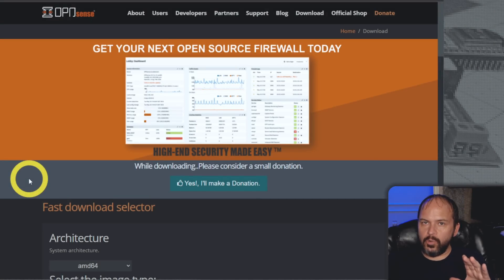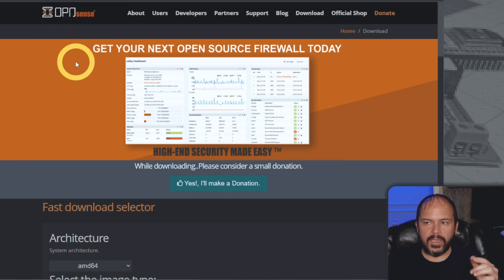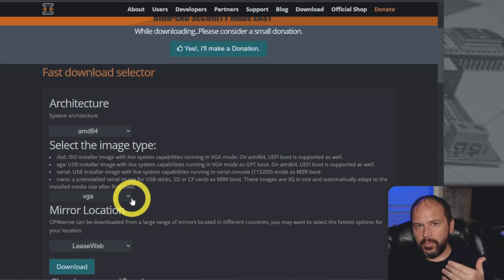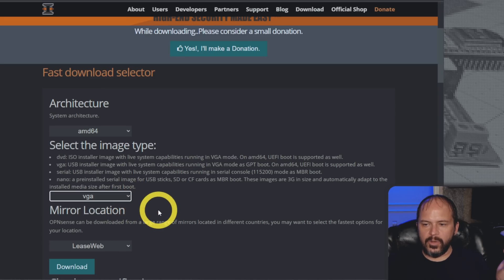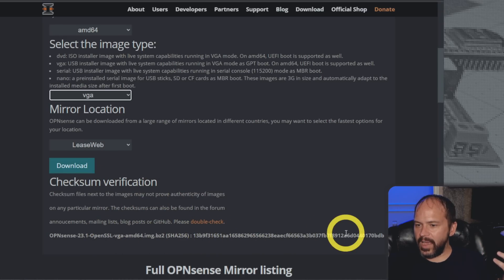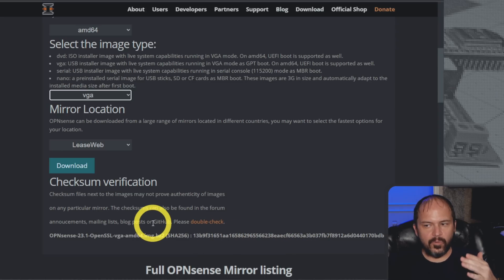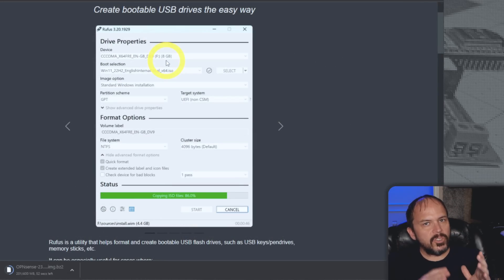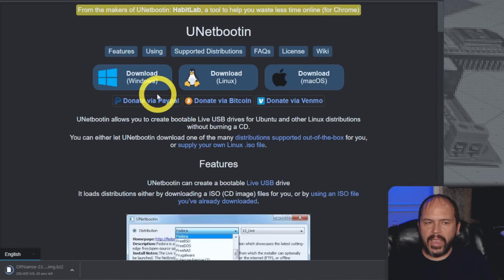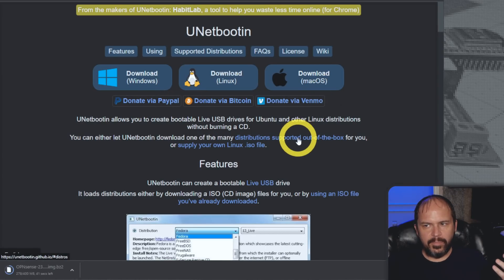Go download the software from the official website — we're doing OPNsense. Go to opnsense.org — that's OPN without the E. The defaults should be mostly picked for you: AMD64 and VGA so you can view it on screen. Hit download and you can check the MD5 hash to verify you got the correct file. To write the image to the bootable USB you can use command line methods, or GUI tools like Rufus (rufus.ie) or Unetbootin, which covers Windows, Linux, and Mac.